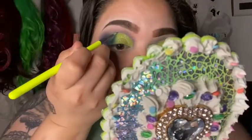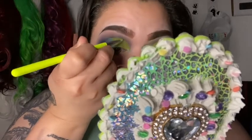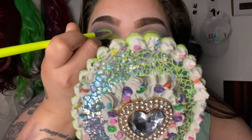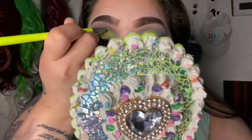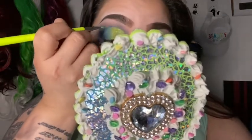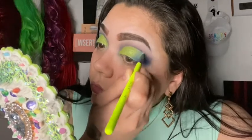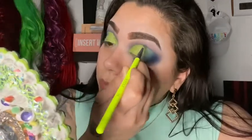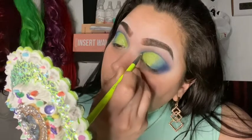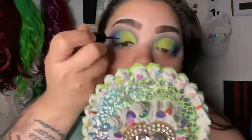Then with my very thin and fine brush I'm going to grab Queen of Blades again and make a precise line shadow effect around the Gravity color, doing this to both eyelids. After that I'm going to grab my LA Colors black liquid eyeliner and create a wing on both sides.